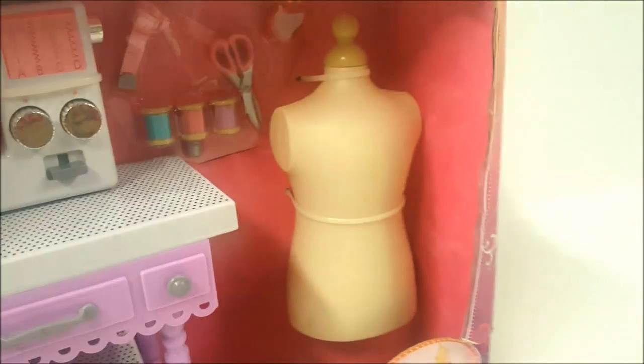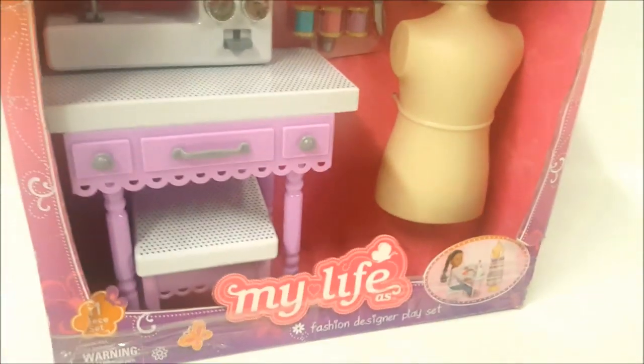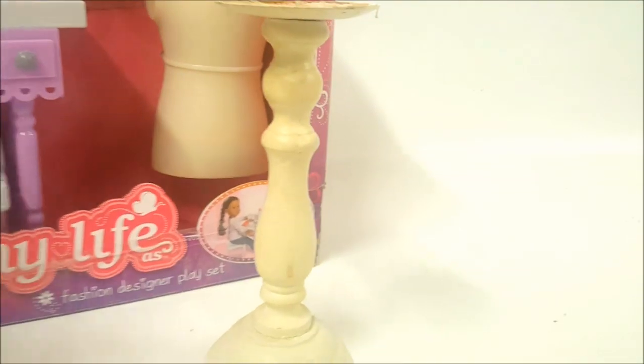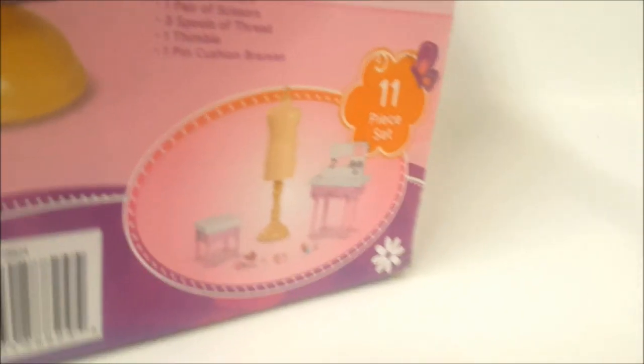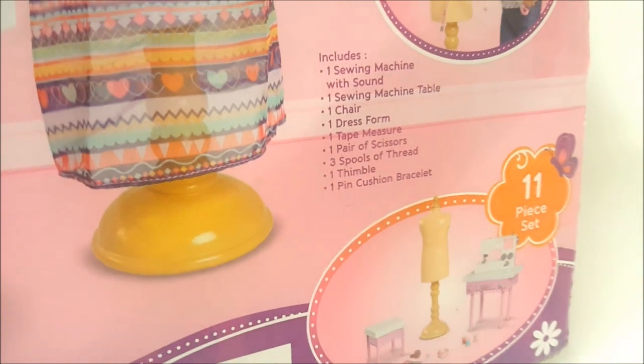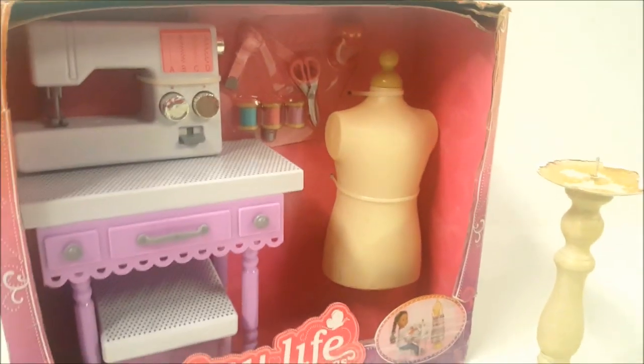At the dump there's a place where if something's in reasonably good condition you can leave it for somebody else to take. And look what I found — this candle holder! It's very similar to the pedestal, and it's actually made of wood while the one in the picture appears to be plastic. I'm going to unbox this right now and see if our little candle holder from the dump will work.